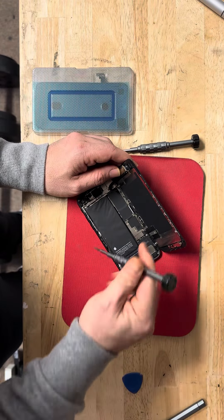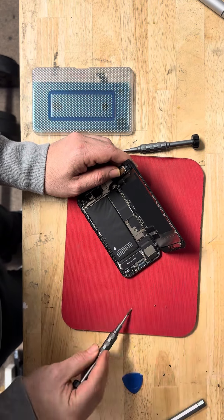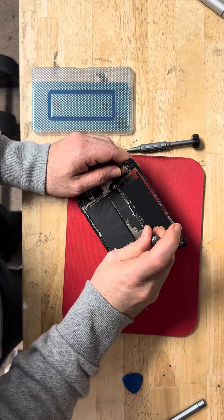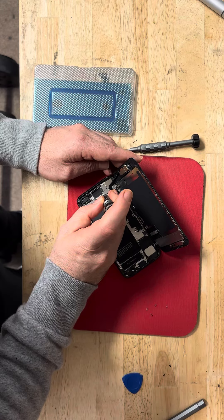There are four screws here, and three screws here.